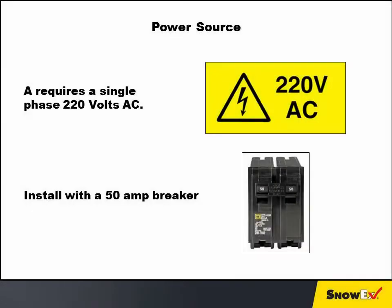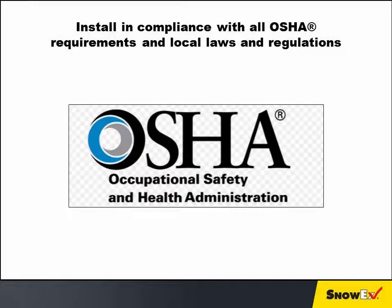The unit requires single phase 220 volts AC and must be installed with a 50-amp breaker. The Brine Pro 2000 must also be installed in compliance with all OSHA requirements and local laws and regulations.